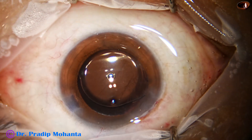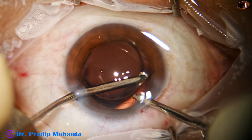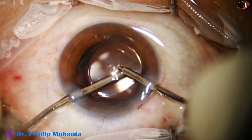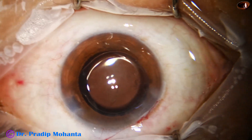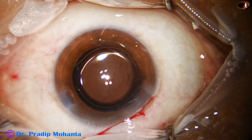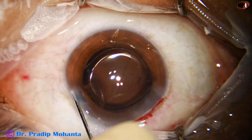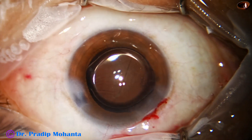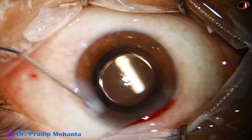Now there is clearance of some cortical matter that was present sub-incisionally — some cells were there and have been removed. This is a bit of moxifloxacin. Now the side port is being hydrated — the corneal stroma at two sides of the side port is being hydrated so that the side port closes.